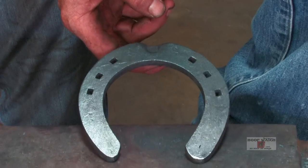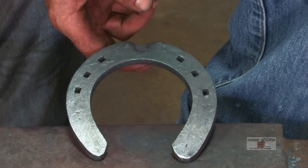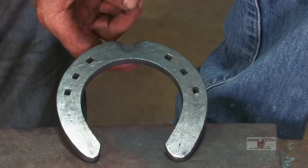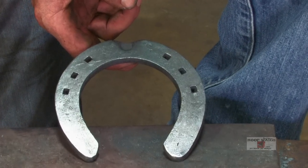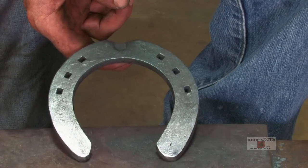We just finished up the front. As always, the only basics in the world are a front and a hind. You're trying to build on those basics. There's plenty of things wrong with this shoe, but that's the beauty of making basic fronts and hinds — that's the foundation that you're building on so you can recognize your faults.